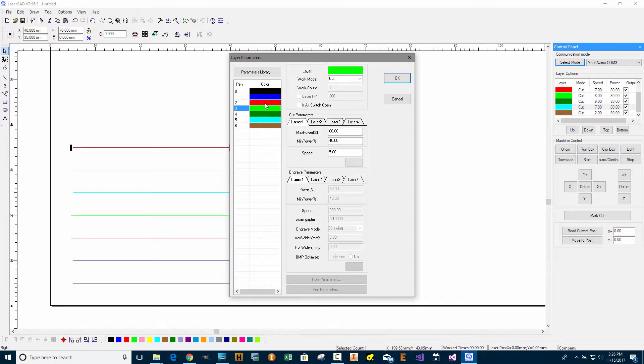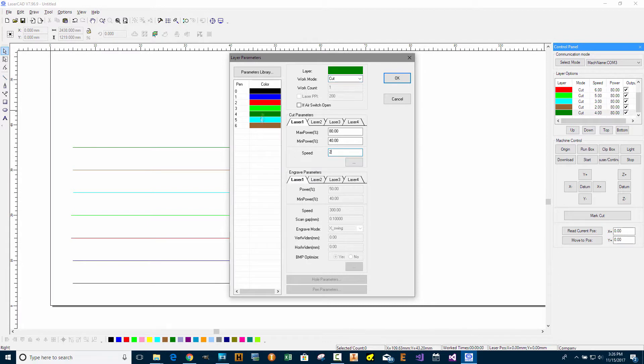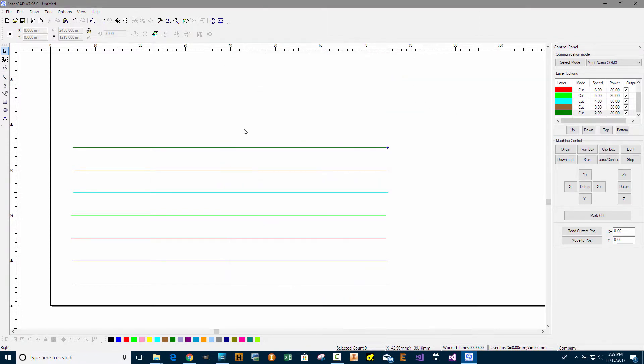Let's check all of them to make sure they're correct. So we have 2 at the top, then 3mm per second. They were not in order at first — black, blue, red, green — but now they're in order. So the top one, the green one, is 2; the brown one is 3; cyan is 4; light green is 5; red is 6; blue is 7; and black is 8. Let's download this to the machine and see how well it cuts.